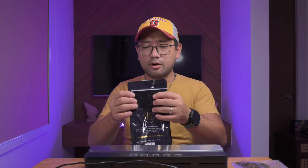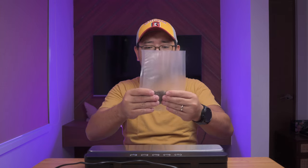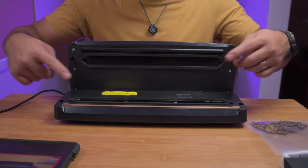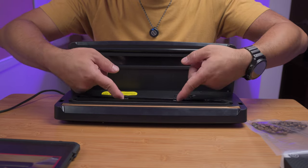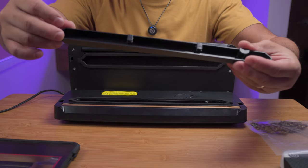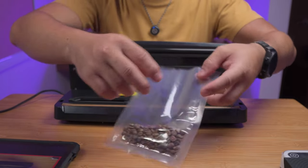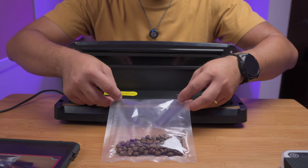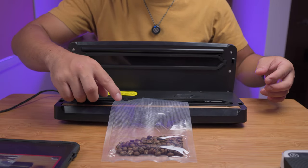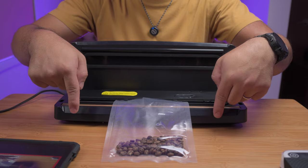We have some coffee here — about 10 grams of coffee. When you open this part, I'm gonna turn this around so you can see: there is a clip here. You're going to put the edges of your plastic here. The plastic has a textured side and a smooth side — you put the textured side down, facing down.